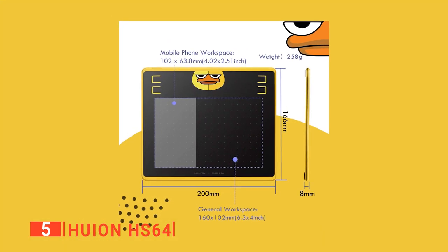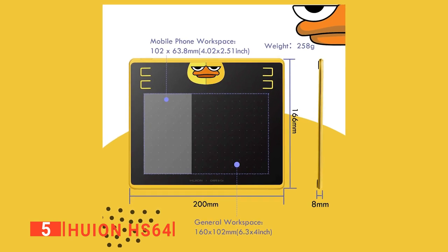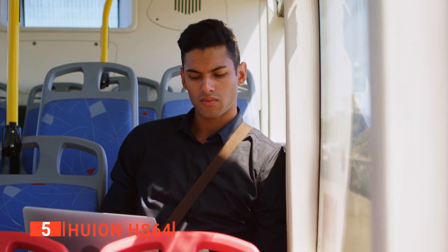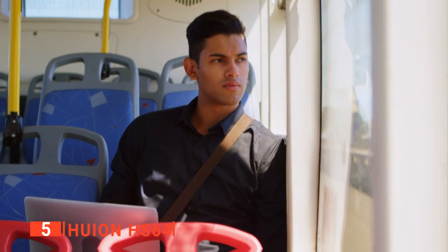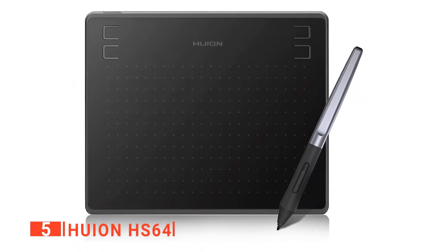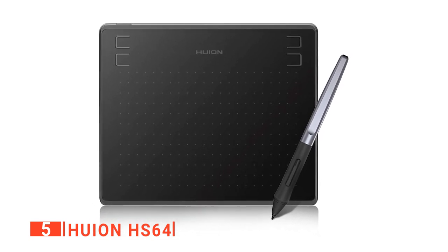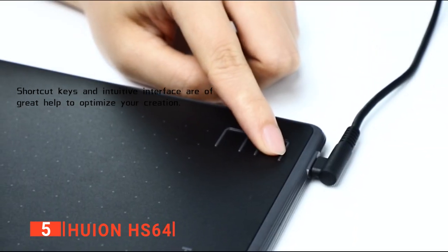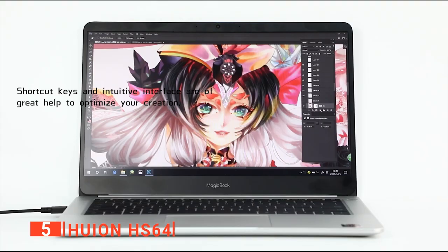We found this unit to be of a good size — around 6.3 by 4 inches and weighs 258 grams. This size is perfect for fitting on any desk, and since it's also thin and lightweight, it's effortless to carry around when traveling. We did find that the surface is slightly rough and makes a scratchy sound when you draw over it. This isn't too much of a bother, but it could be an issue for those with audio sensitivity issues. It has four handy programmable keys which you can preset using the installed driver.